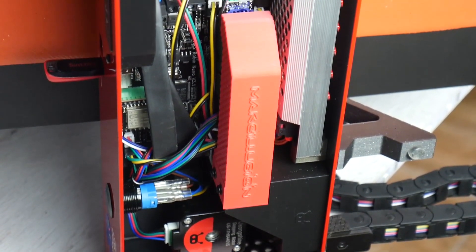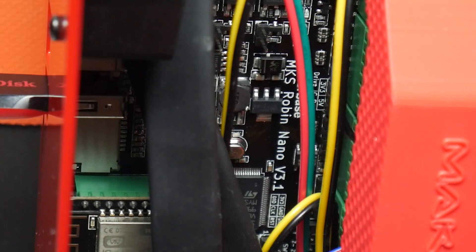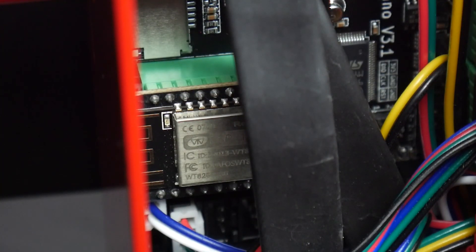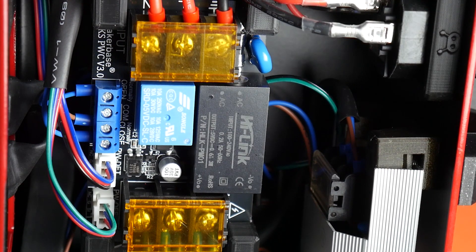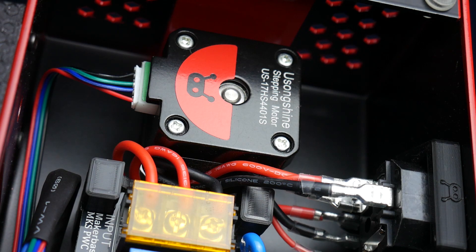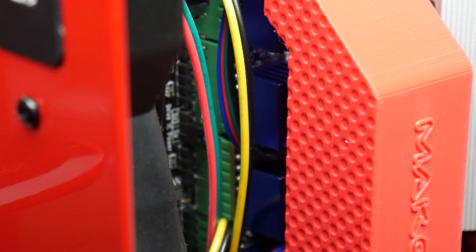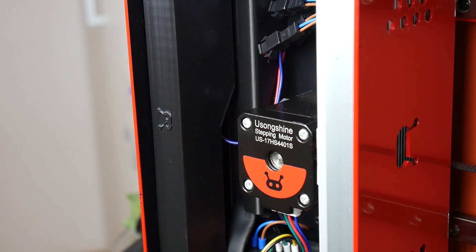En cuanto a la electrónica y cerebro de la máquina, nos encontramos con una placa MKS Robin Nano en su versión 3.1 de 32 bits, acompañada de todo el ecosistema MKS, como es el módulo WiFi o el módulo de auto-apagado MKS PWC en su versión 2.0. Para mover todos los ejes de la máquina encontramos motores NEMA 17 de 38 milímetros acompañados de cuatro drivers TMC 2209 en su versión 2.0. Para refrigerar estos drivers encontramos también un ventilador de 60 x 60.